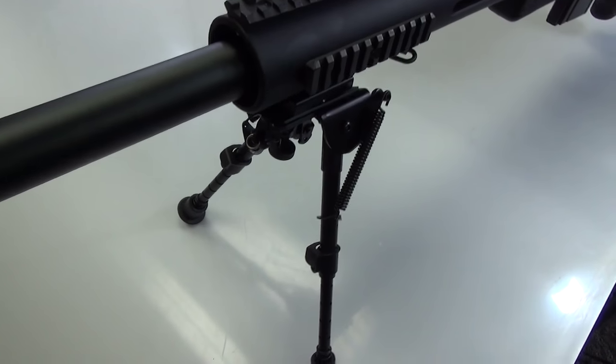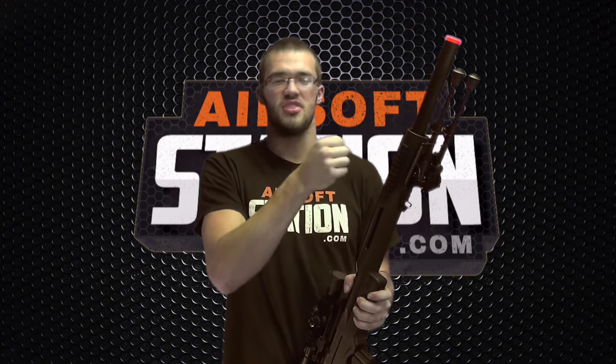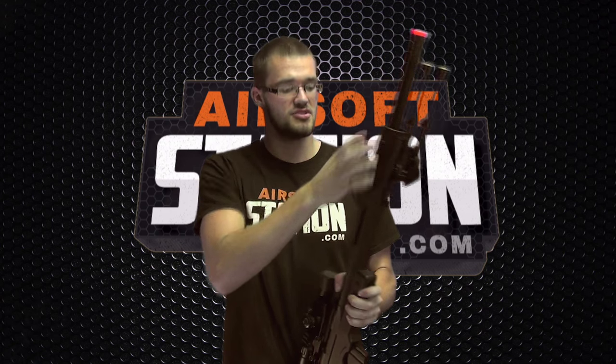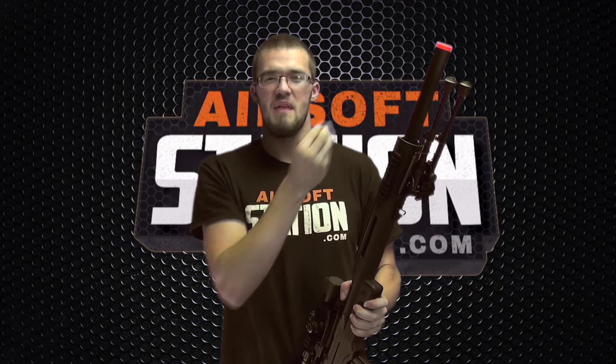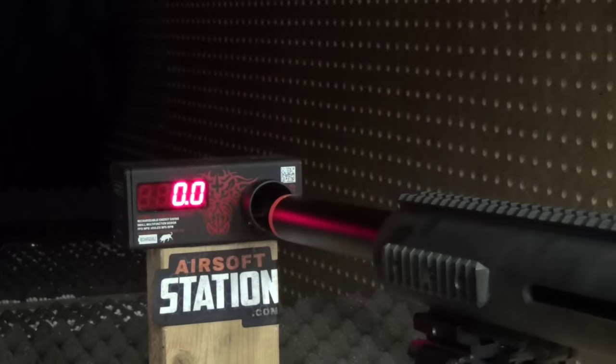Another thing I really like about this gun is the wide cylindrical barrel. If it were a thinner barrel coming out of this large cylindrical rail system, it just wouldn't mesh properly. It looks really nice, and that barrel is also metal, so you don't have to worry about it bending or breaking easily.